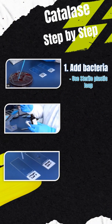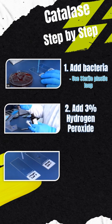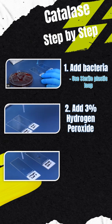Take a small amount of bacterial colony using a sterile loop and smear it onto a glass slide, or place it in a test tube. Add a drop or two of 3% hydrogen peroxide to the bacteria and immediately observe for a positive reaction.